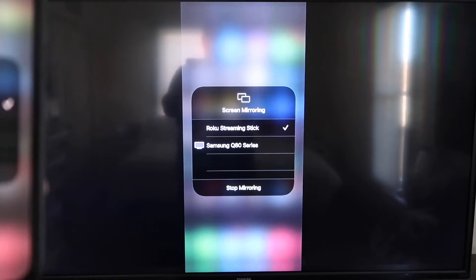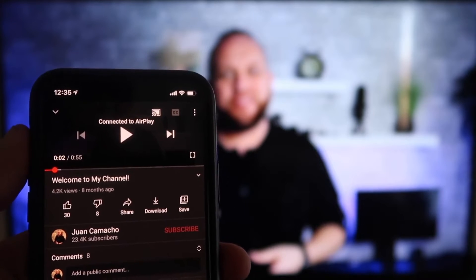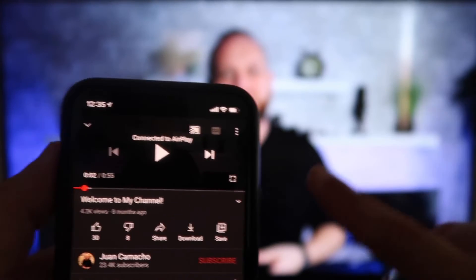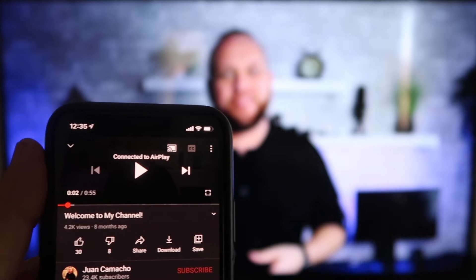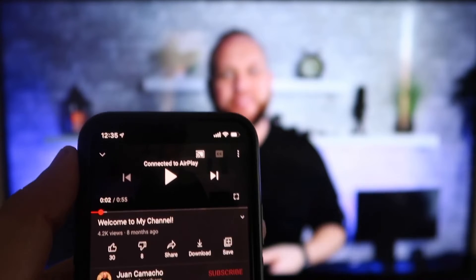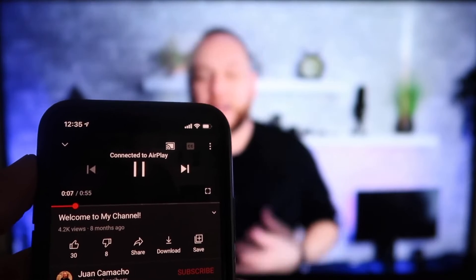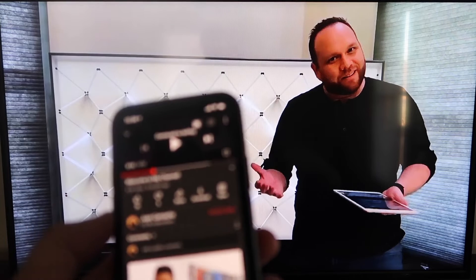To stop mirroring, just go down to where it says Stop Mirroring. Now here's the beauty — once connected, I jumped over to the YouTube app to play one of my videos. I have the phone in vertical mode, but it's already playing in landscape mode on the screen. It automatically detects it and puts it in landscape mode. And the other wonderful thing is the volume is coming out of the TV instead of the phone. I love Apple AirPlay.